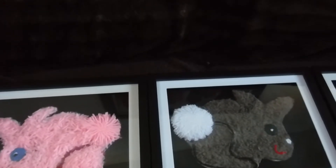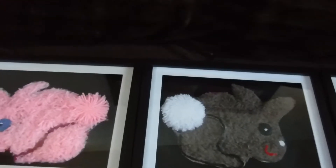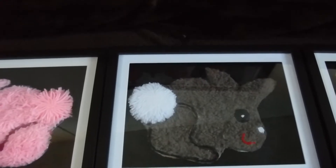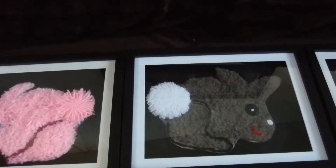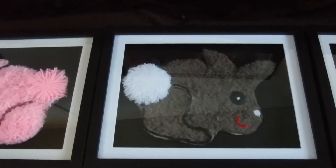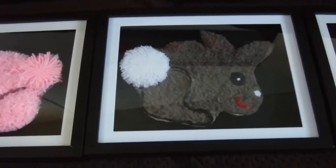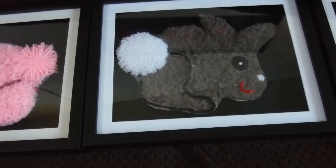Hello everyone, how you guys doing? That's good. Well, I'm back again with another video and looks like I'm putting in more work for the crafting community, because I have made me some bunny peeks. These are my little peeks, my little bunnies, my little babies.